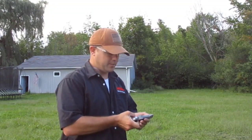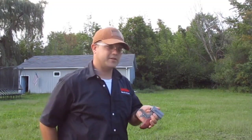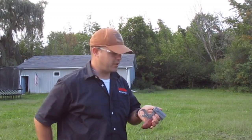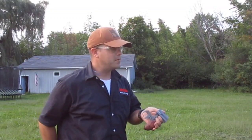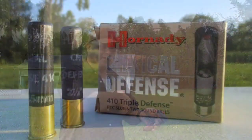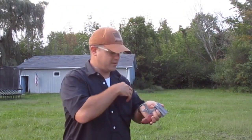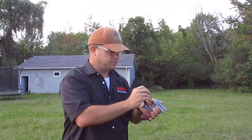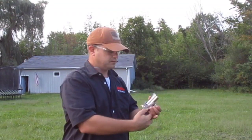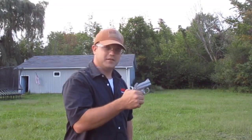The triple odd buck handled the job - it put a hurting on that target. As a defensive load that's looking pretty darn good, especially at this range. Next we're going to try that buck and ball - the Hornady Triple Defense. I think this is going to be a real hammer.